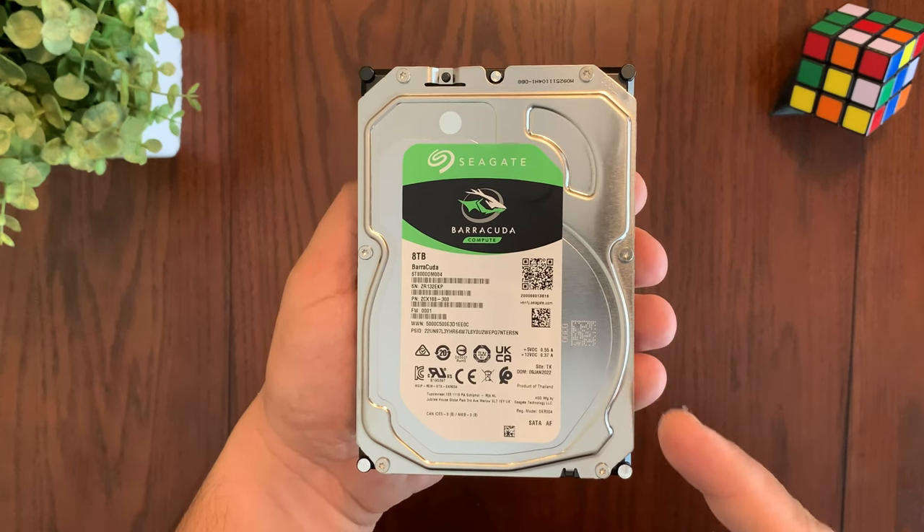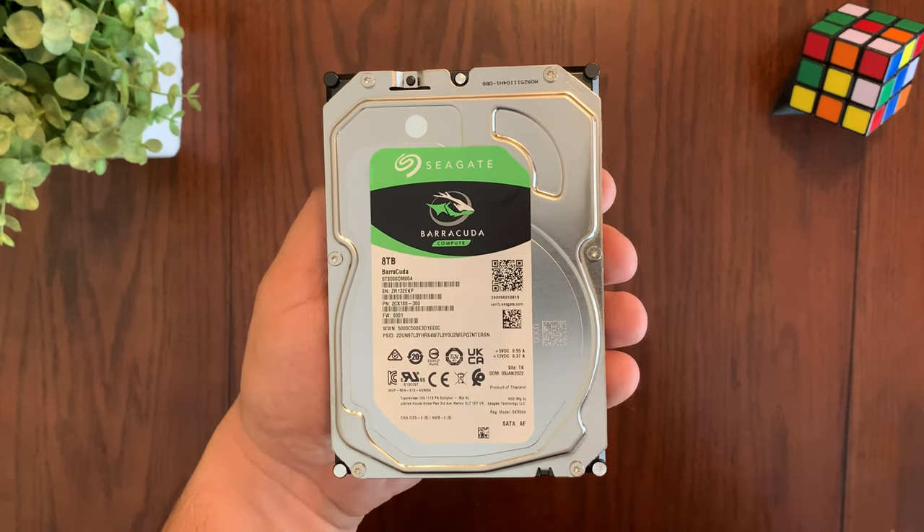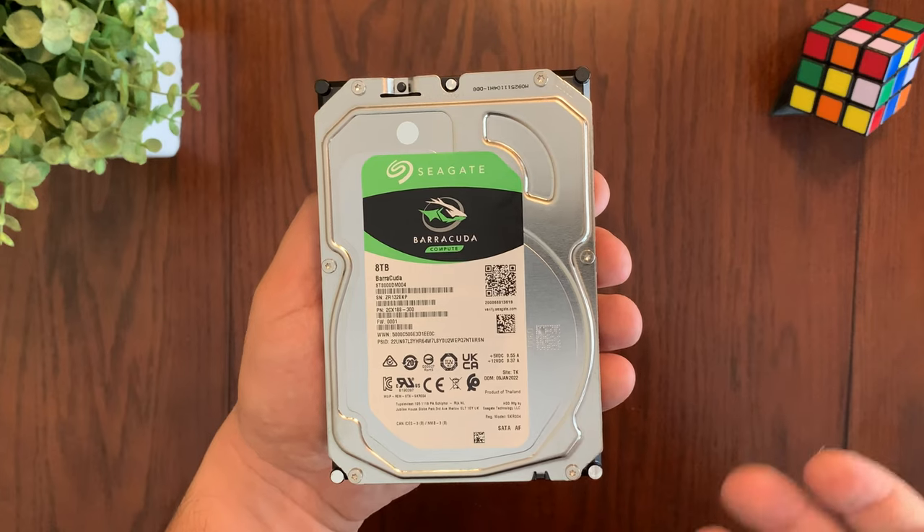Hey everyone, today we're taking a look at the Seagate Barracuda Compute 3.5 inch hard drive. This hard drive is perfect for home consumers who want to add a large capacity hard drive for archiving data or backing up files.